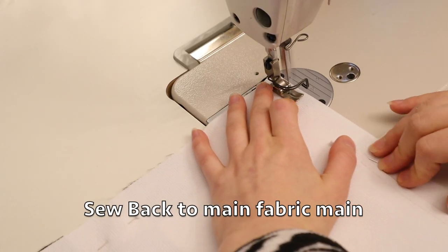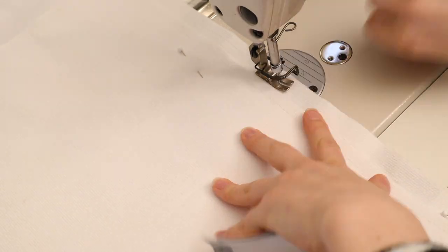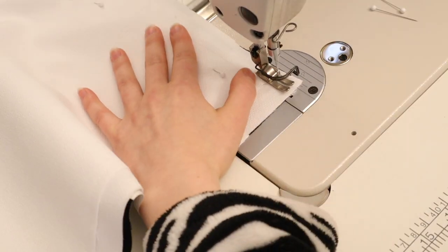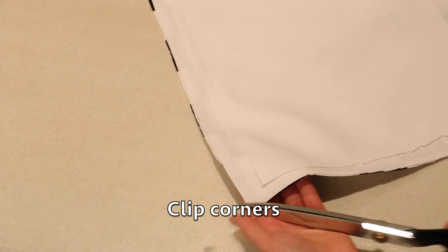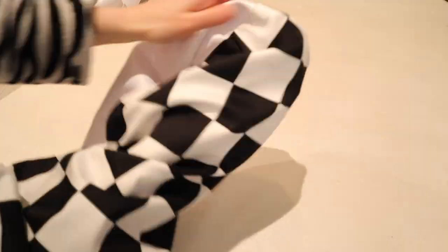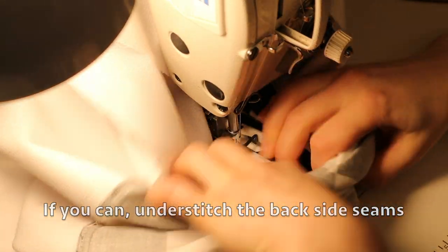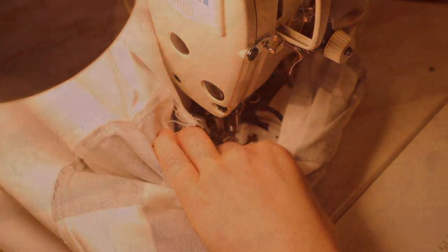Next I pin the back piece to the main fabric piece with the right sides together and I'm going to sew a 1cm seam allowance all around the three edges — the two sides and the bottom — then the top part you leave open. I clip the corners of the ends and then I flip the back piece right side out. If you can, understitch the two sides. Understitching is sewing all the layers of the seam allowance to the back lining piece and this helps to keep it more flat.